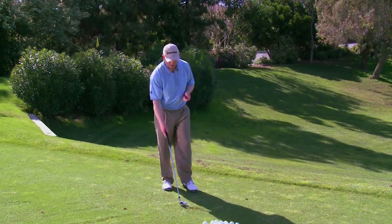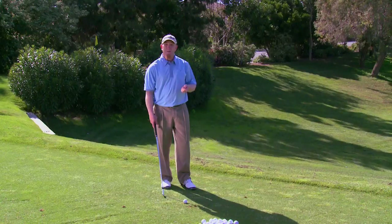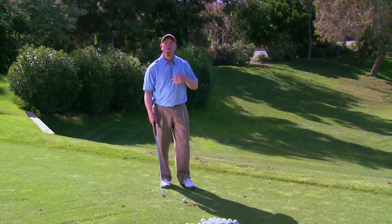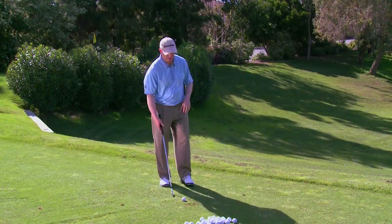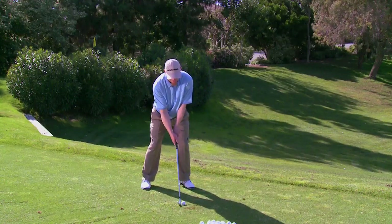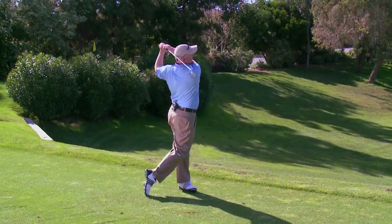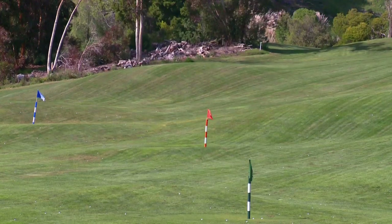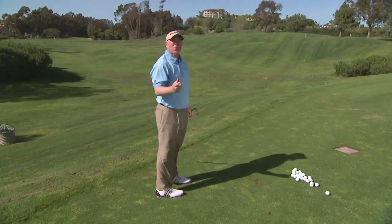So when I'm getting ready to hit that shot, as I'm making my practice swing on the golf course, I choke down a little bit and swing it a little bit smoother so that I've rehearsed what I'm going to try and do when actually executing at the target. I'll choke down a little bit and hit it a little bit smoother than I did from 135. That ball is a little shorter than the flag.